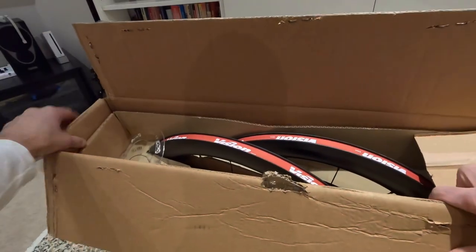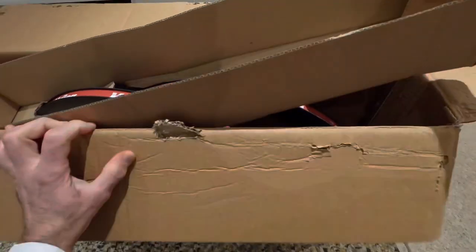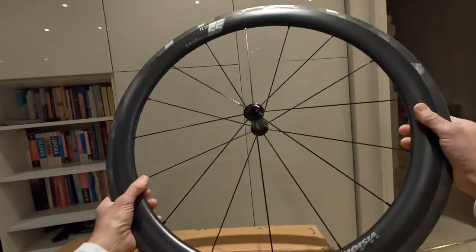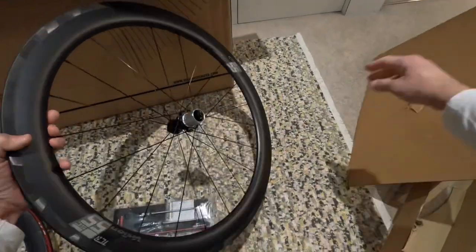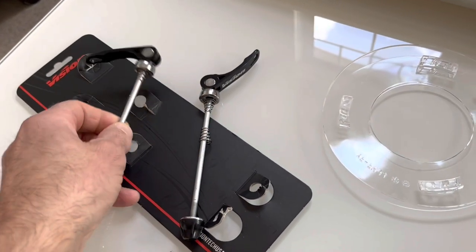There's not much in the box: the wheels with rim tape, a couple of very substantial skewers, minimal literature, no brake pads, no spare spokes. So the packaging is very minimal.